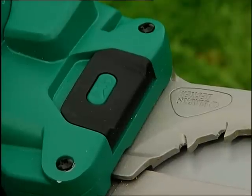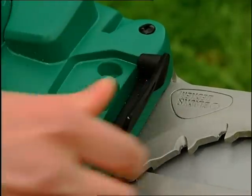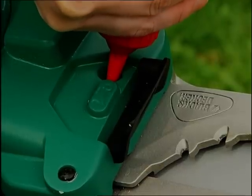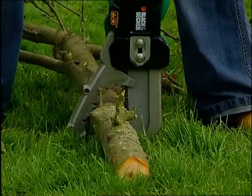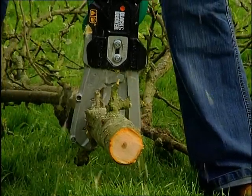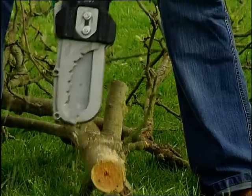The Alligator Power Lopper comes with a handy chain oil bottle. Just a few drops before and during use keeps it cutting smoothly. Once branches are on the ground, the Alligator Power Lopper is perfect for chopping up manageable pieces to discard or throw onto your fireplace.